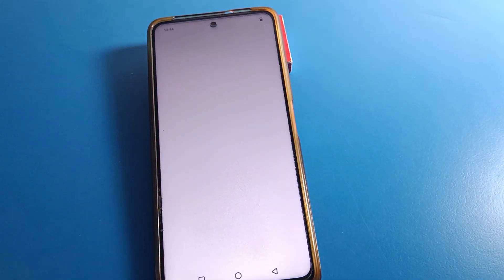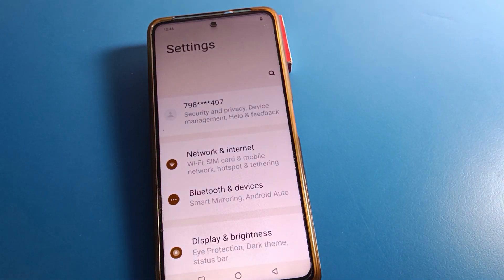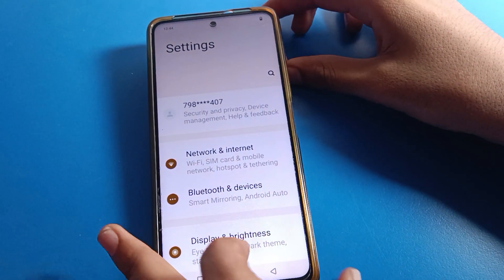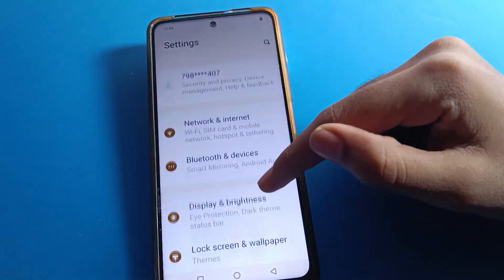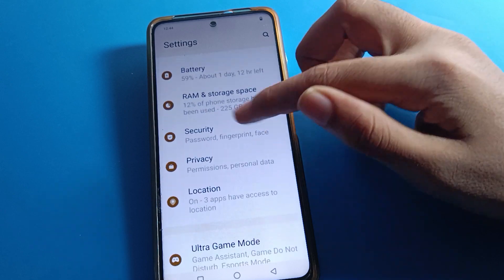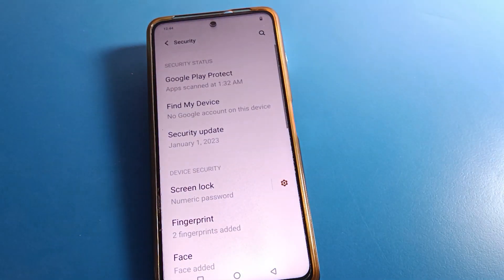Open your phone settings. After opening settings, you can see this type of interface in your icon mobile. Go to Password and Security settings to remove the fingerprint lock.